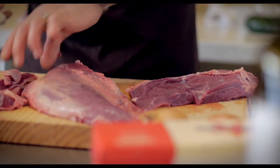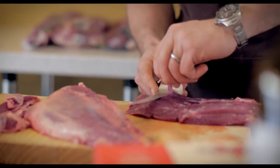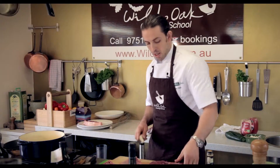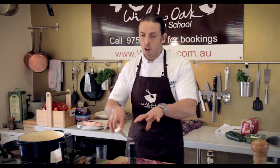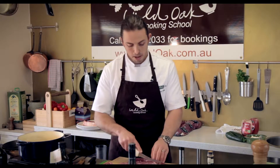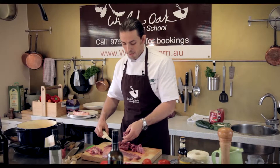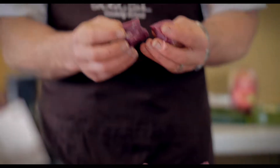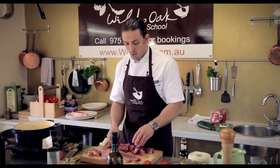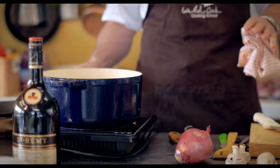When you're cooking a ragu or a slow-cooked casserole or a stew, I always recommend to people to cook it from the one primal. I've got one shin — one piece of shin — it's all from the same muscle group, all from the same primal. Also try to keep the sizes as uniform as possible; by keeping your sizes uniform, it's going to cook out at the same rate and you're not going to get any overcooked or undercooked pieces.